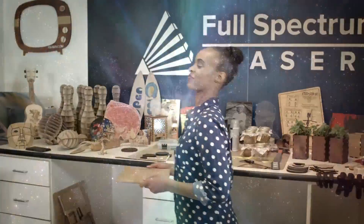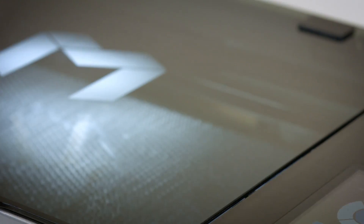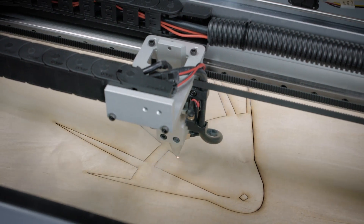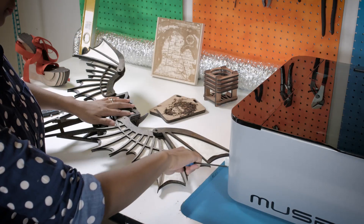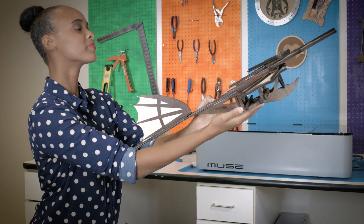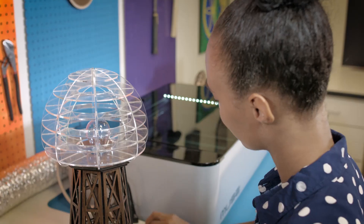Judy Washington's muse turned her from a dreamer into a maker. Introducing Muse, the newest hobby laser from Full Spectrum Laser. Inspired by her favorite inventors, Judy was able to make an array of gifts and gadgets using all sorts of materials. Judy is able to cut, mark, and engrave materials like wood and acrylic up to a quarter inch thick, as well as mark anodized metals and glass.